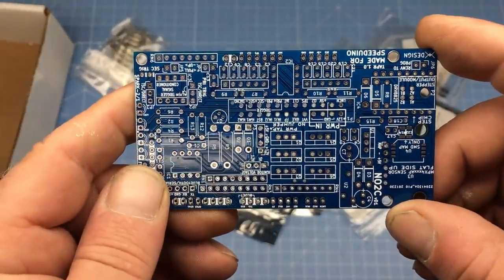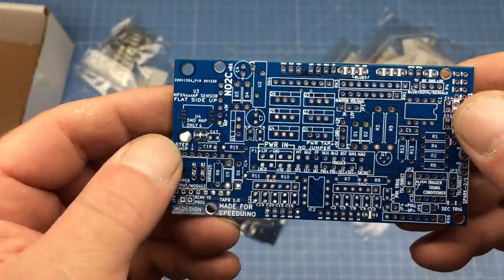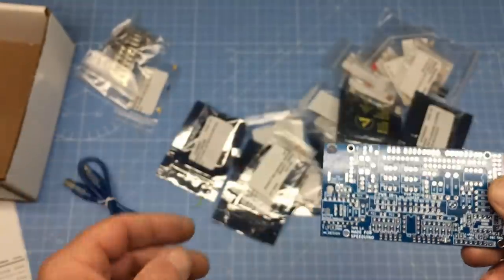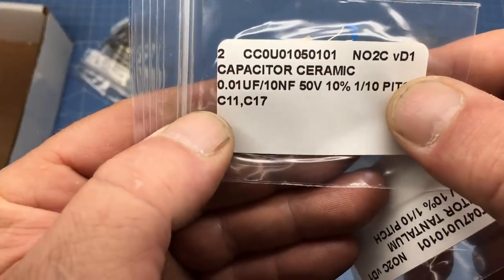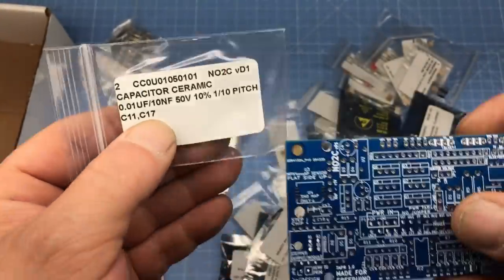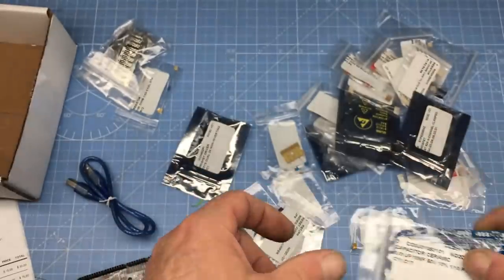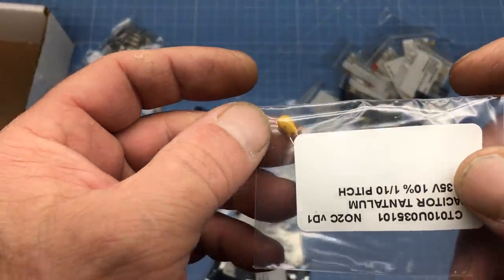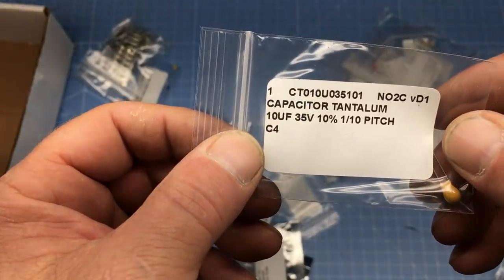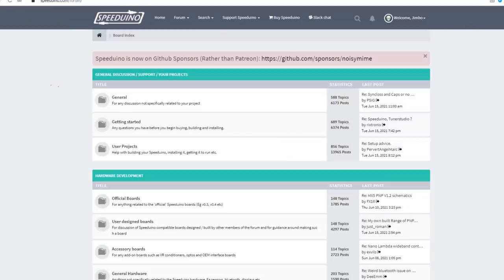As far as I can tell, there are no assembly instructions for this circuit board, and they really aren't necessary. The board is clearly labeled — all you have to do is grab a part, read off the location on the bag, and plug the part into that location on the printed circuit board. For example, these capacitors go in locations C11 and C17, so you locate the holes, plug in the capacitors, solder it, and clip off the leads. There are a few parts like this other capacitor that have to be installed a certain way because they're polarized — the polarity is marked on both the capacitor and the circuit board. There's also a Speeduino forum that can help if you get confused.